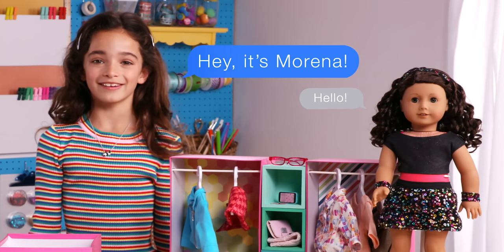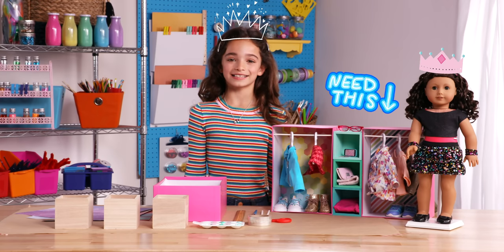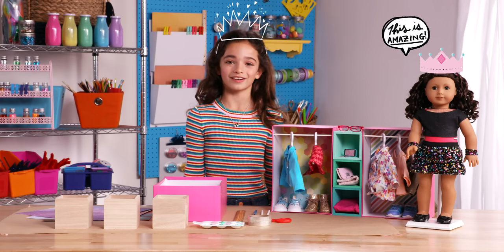Hi, it's Mi Morena. It's a new year, and it's a great time to get organized. So I'm making a new doll closet to organize all my Mini Muse American Girl doll clothes.